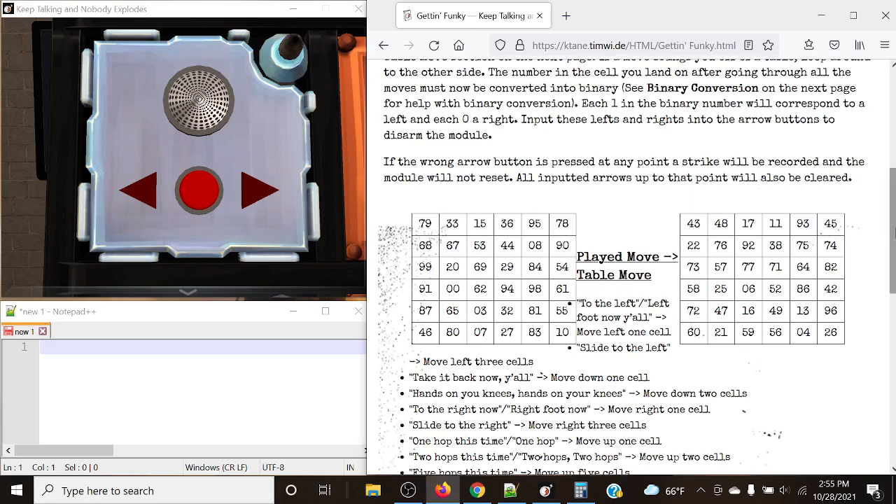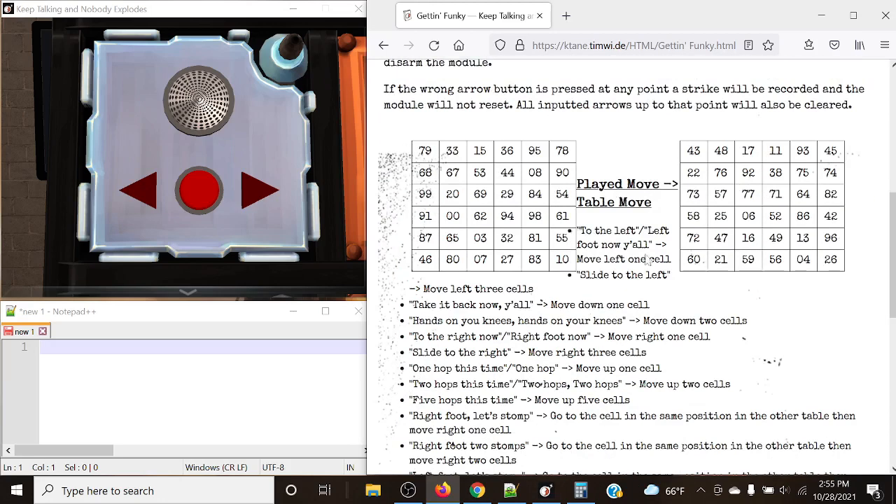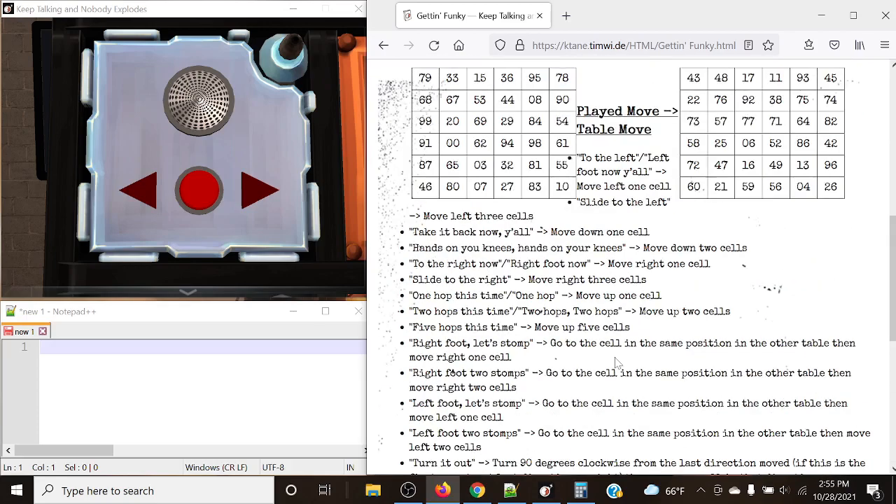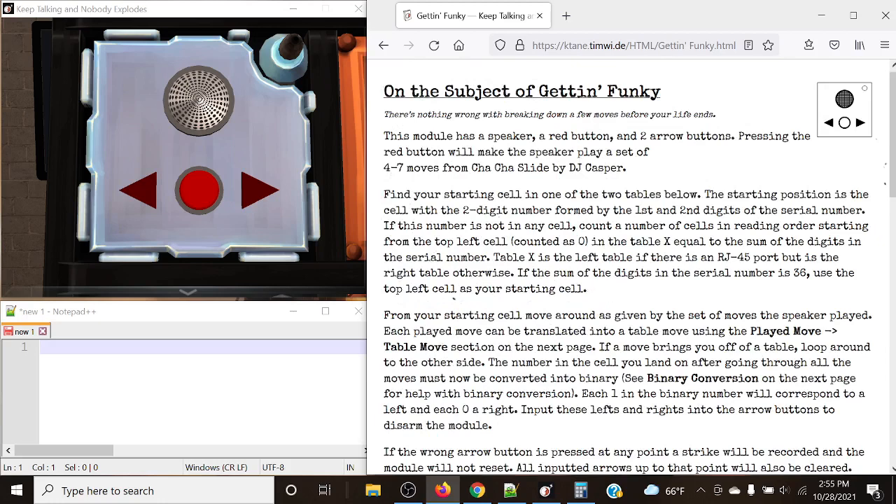Based off of these numbers, we're going to move around in these tables and submit the answers that we get. So let's figure out how we actually get there. We need to find our starting cell in one of the two tables below. The starting position is the cell that corresponds with the two-digit number formed by the first and second digits of the serial number.